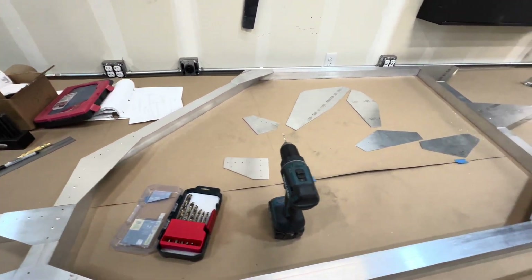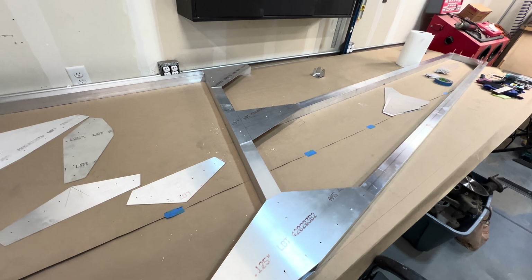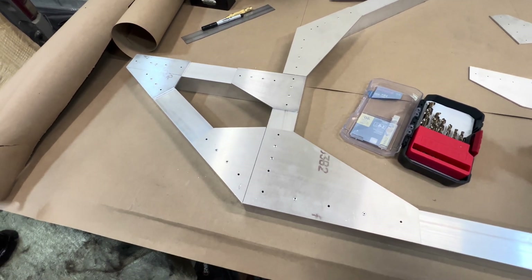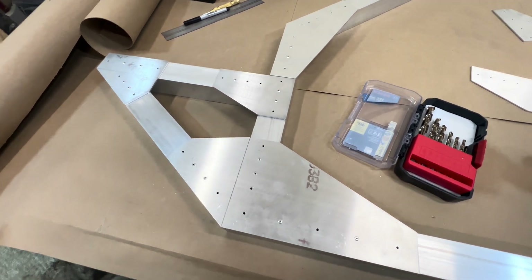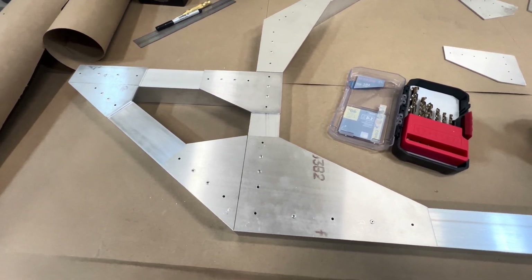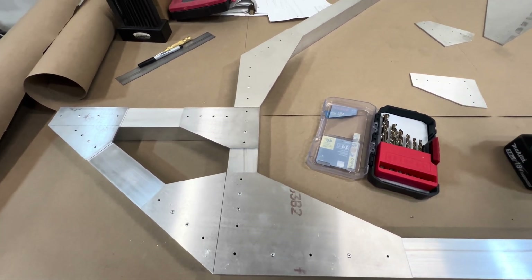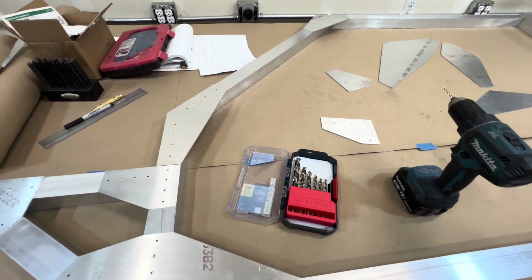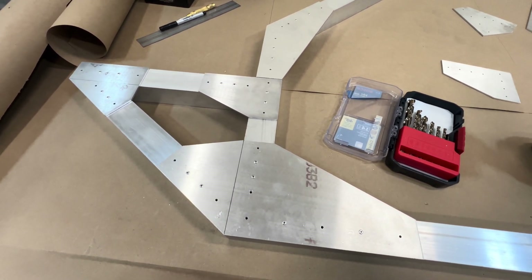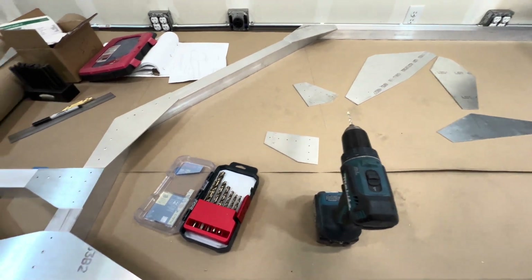I have all of the gussets installed on one side and drilled to an eighth of an inch. Now what we are going to do is take every hole on this side that doesn't have a rivet and drill up a step to three-sixteenths. Our plans call for quarter-inch bolts to go all the way through. So we're going to drill all of the blank holes up to three-sixteenths, flip it over, and do the same thing on the other side — install the gussets, use Clicos, then drill up to a quarter inch.